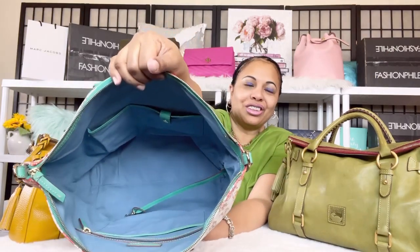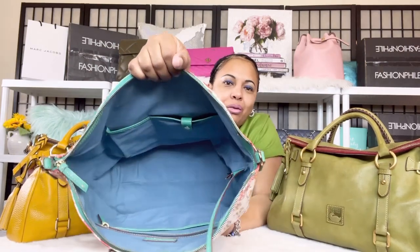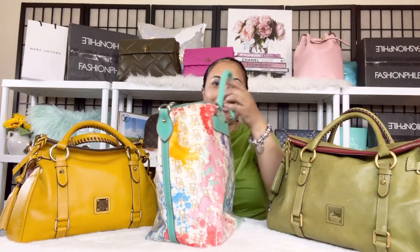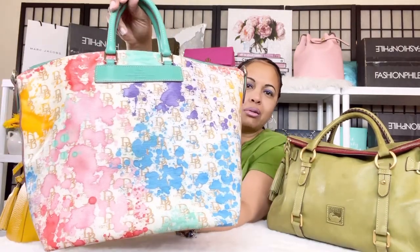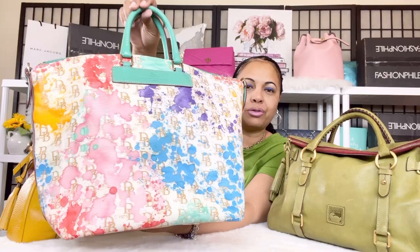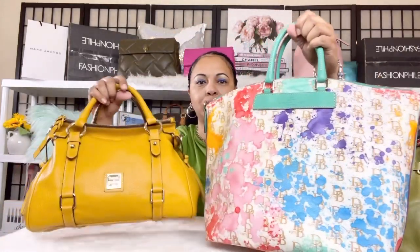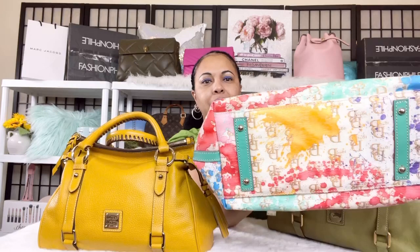Let me show you what the interior looks like — the color in there is absolutely beautiful. She comes with a vachetta leather fob with a lobster claw clasp, and she has side pockets and compartments. The blue inside is just so lovely, and the bag is in pristine, immaculate condition. With the paint splatter there's pink, a beautiful pale blue, and an ocean blue or denim blue for Dooney & Bourke.